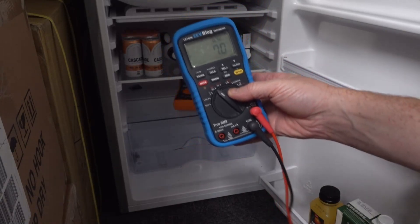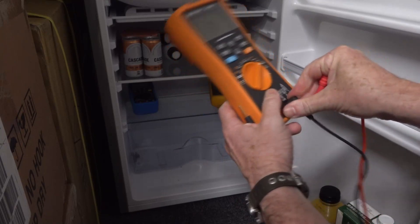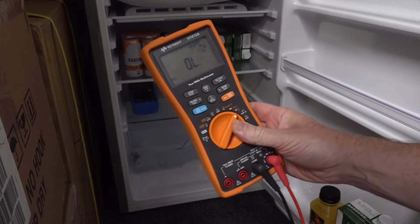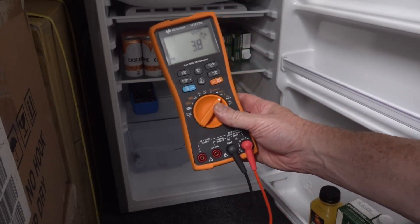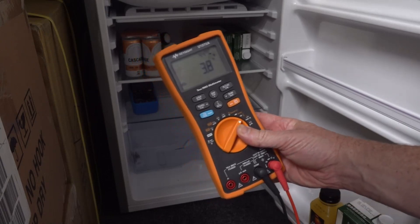So that's excellent — that proves that it actually works with the Keysight here. It's got 4.4 internal. And if I short that out — trying to short it out with one hand — 3.8. There you go, so that works a treat.